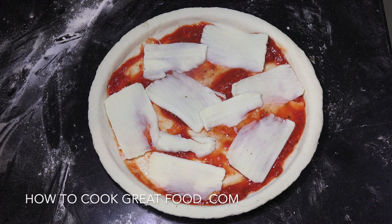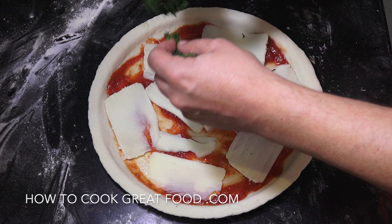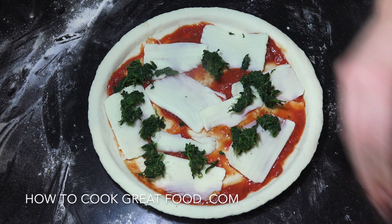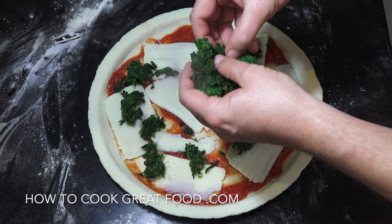Okay let's load this up. I've got some spinach — some cooked spinach. You can add any vegetables you like to this, but I've just got a few bits here that I'm going to use. Let's get the spinach on there.